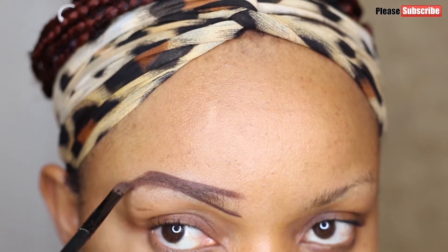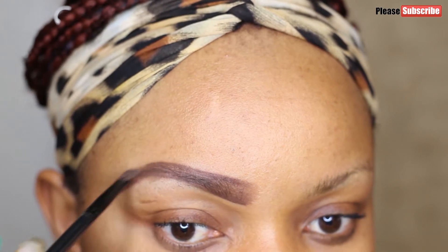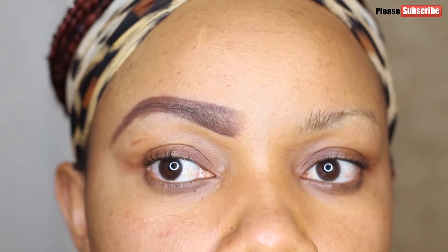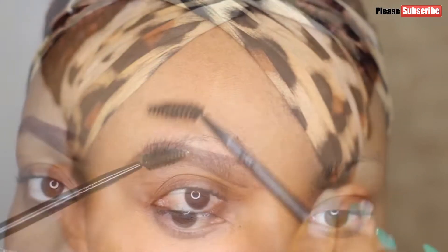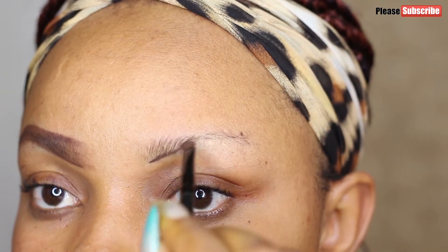I scooped a lot of gel out of the jar and it's a bit thick, but I'll still blend it out and make it light because I like my brows really light. I draw a line under my original brows and on top, then fill in the middle, then take my spoolie and brush it to make it thin and light.